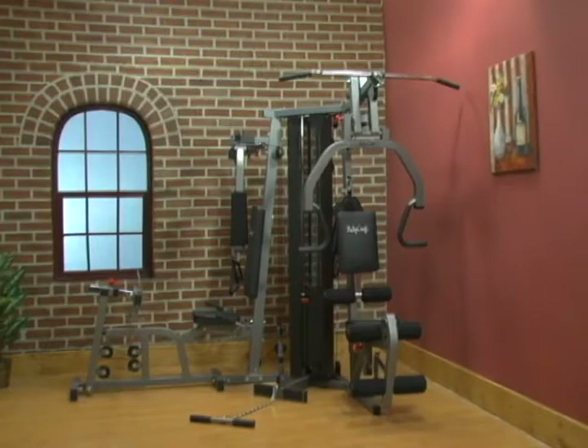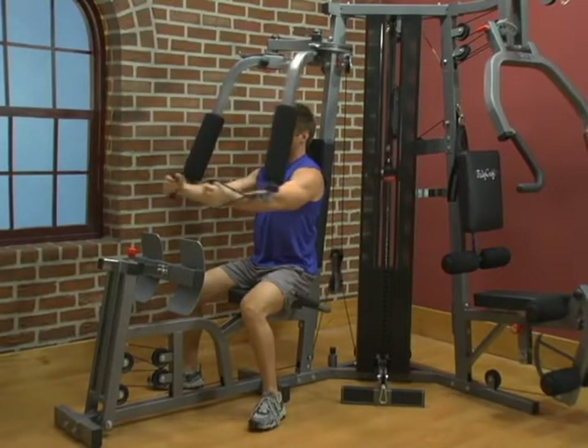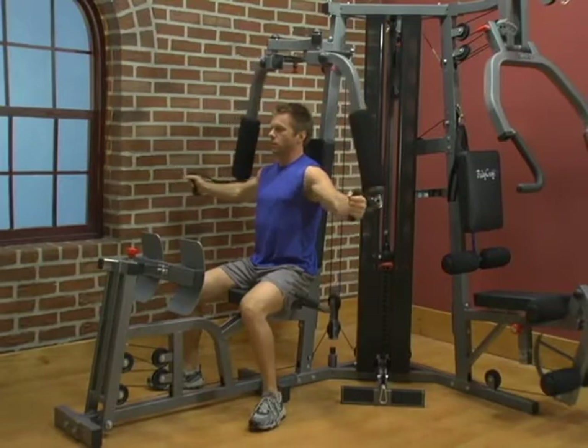The following instructions are a general guideline for the operation and adjustment of your BodyCraft Home Gym.